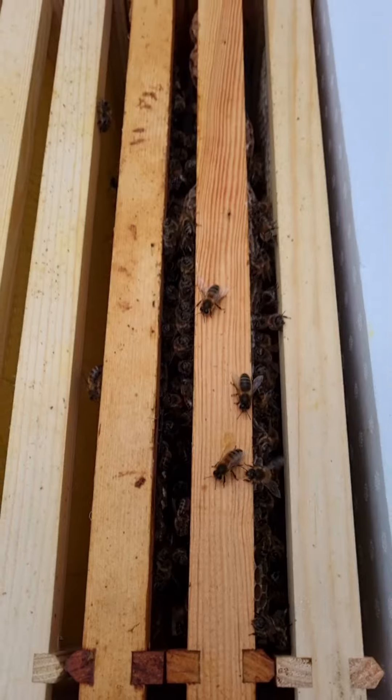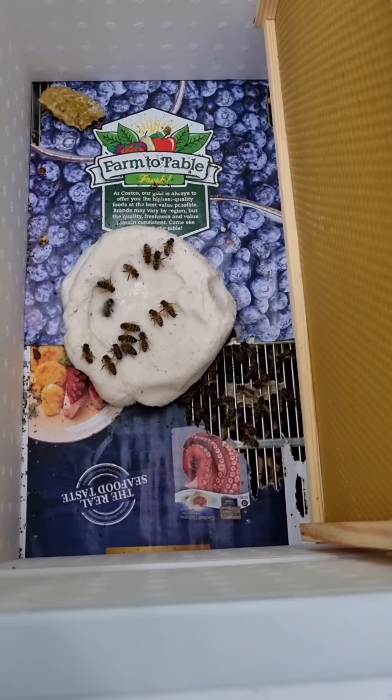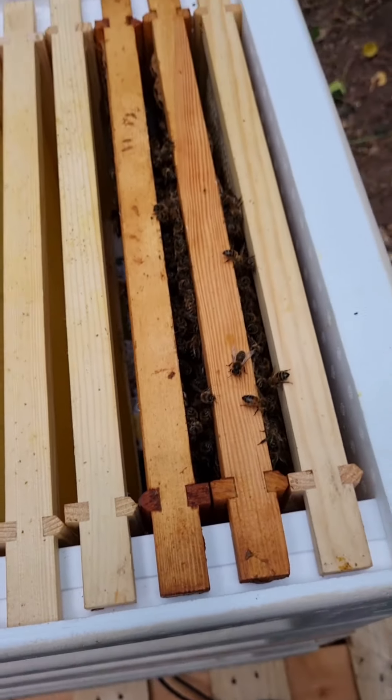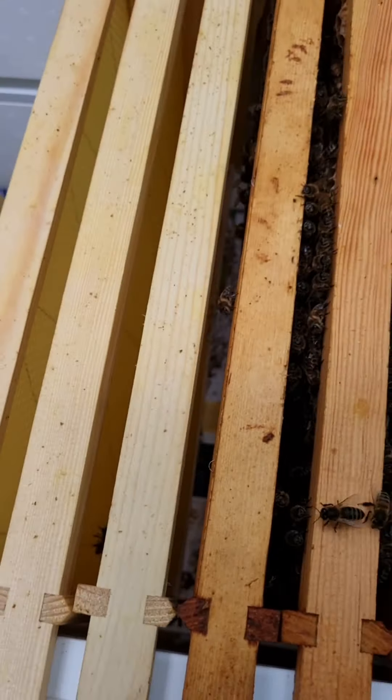Introduction of the bees completed. They went through the paper, they've met each other, and now they've become one tribe, one colony. Great work bees, great work.